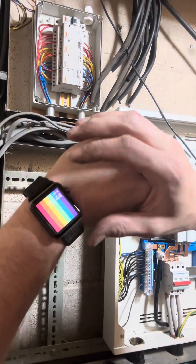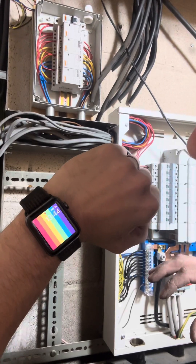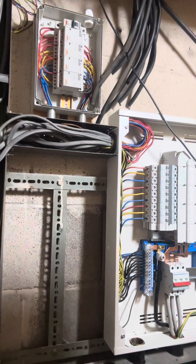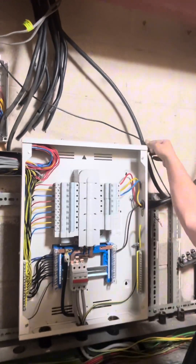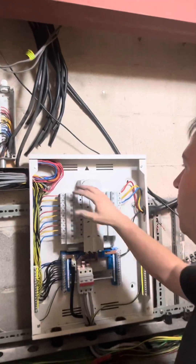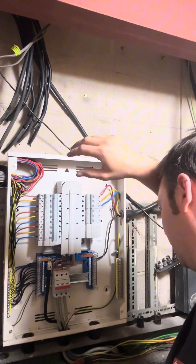Right, where are we at? It's quarter to two, so I've got to start packing up in about 15 minutes. You can see mains is in, a little bit of neatening up to do, a little bit of tidying up — but at least my mate can carry on now.